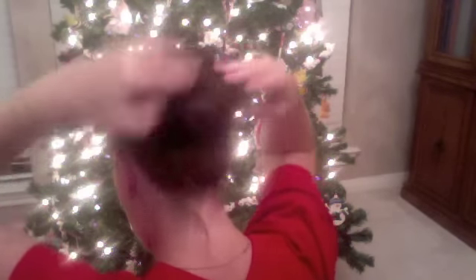And I'm just going to start grabbing it and kind of twisting it under — turn it and turn it and turn it — until it kind of stays in place like a bun.